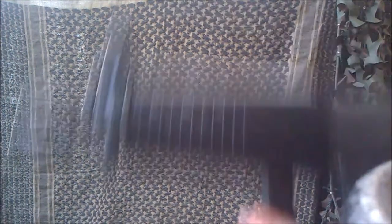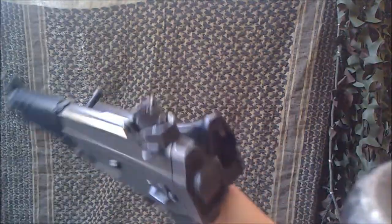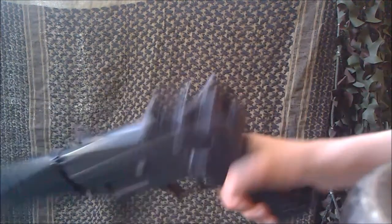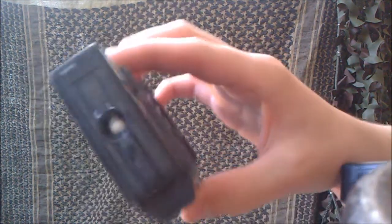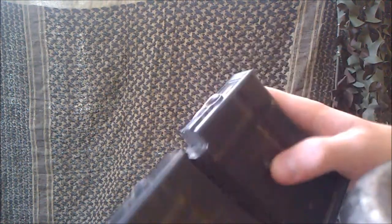This is a shooting test of the TM SIG 552 Assault Rifle. Right now it's got the stock folded — I'll unfold that in a second. I've got two magazines with the standard XL 0.2g BBs. I usually use 0.25s but for a fair test I'll use the 0.2s, which is what a lot of people use.